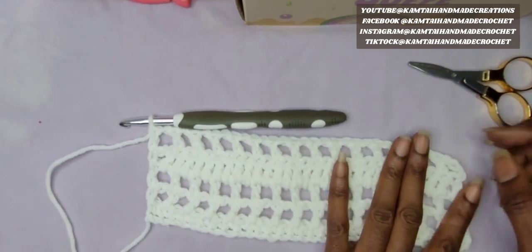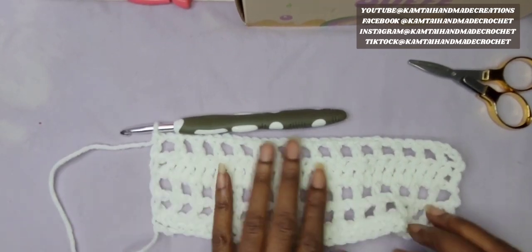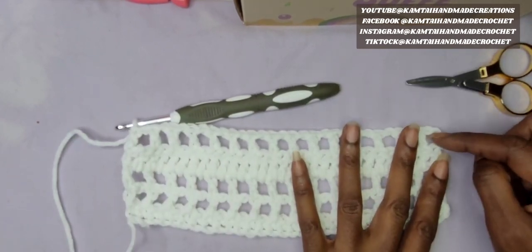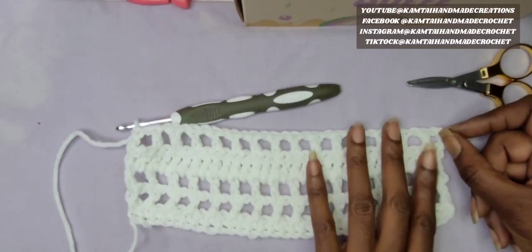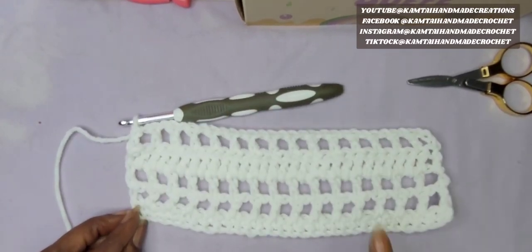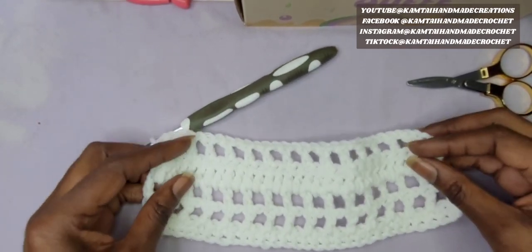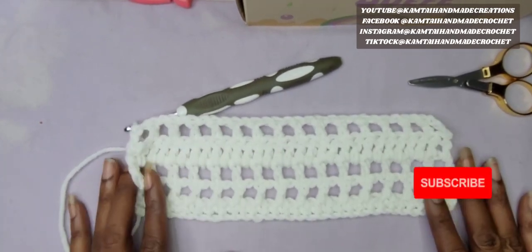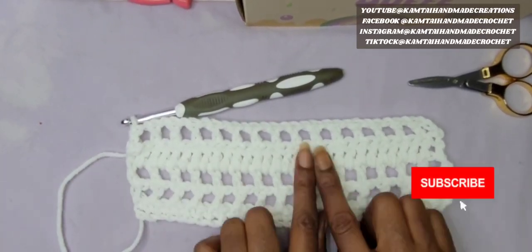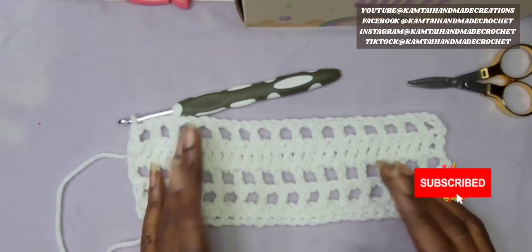So that is how you make your mesh stitch. You can either continue on with a mesh stitch and make it as long as you want, or you can make a double crochet row or a single crochet row. If you want, you can go around the garment with some single crochets to line it up — it's completely up to you. But that is going to be the end of our tutorial. Thank you so much for watching. Don't forget to like, subscribe, and share these videos, and comment if you have any questions. Have a great day and a great evening wherever you are — I'm so grateful for you all. Bye bye.